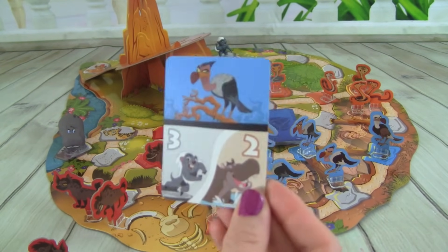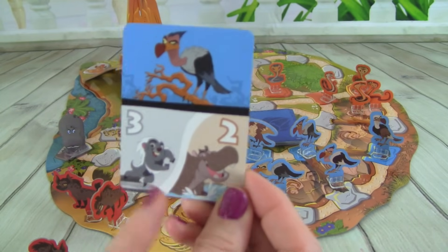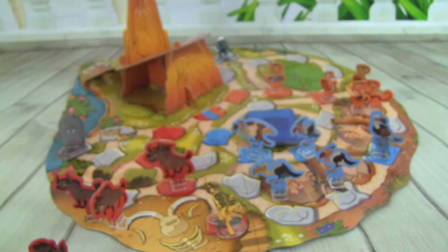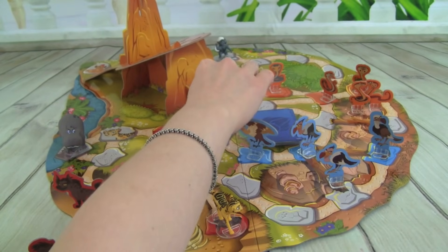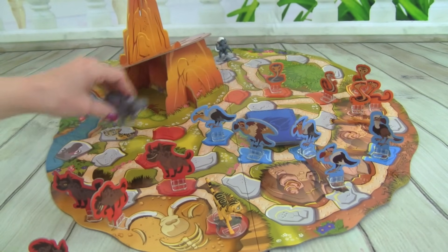We have a Vulture — uh oh! And then down here we have Bunga and Bestie. We have to move out another Vulture. They're getting really close — we need to go Lion Guard! This is scary. So let's see... I think we are going to move Bestie two spaces: one, two.